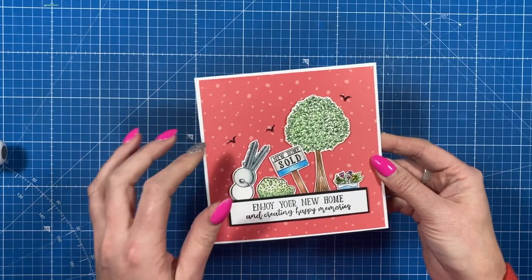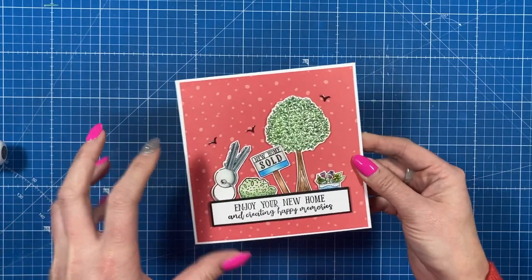Hey everyone, it's Sam here. Thank you for watching. In this tutorial I'm going to show you how to make my pop-up book with the double wiper.